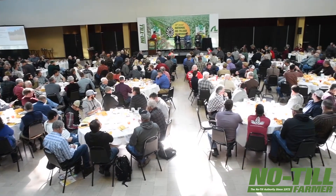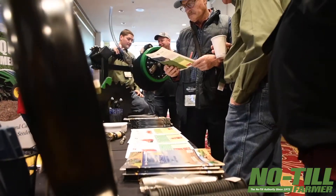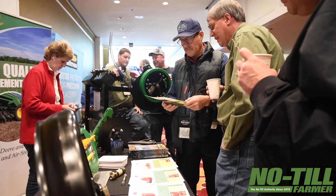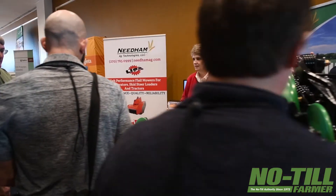2019 was a really challenging year, especially for a lot of the producers up north — a lot of wet conditions. Some of the products that we have will actually help a producer's drill or planter perform better in some of those challenging conditions.